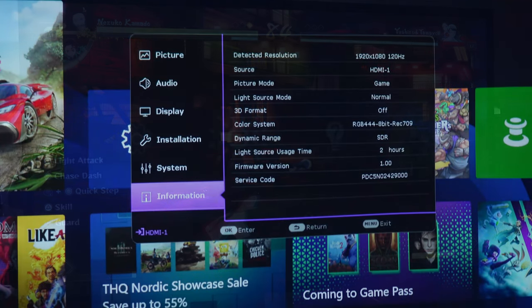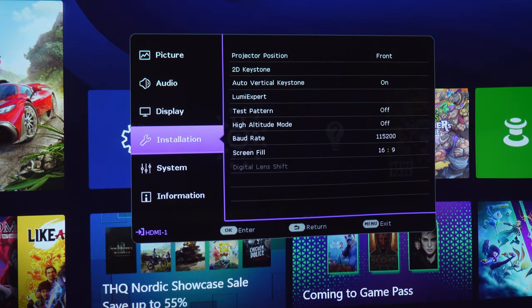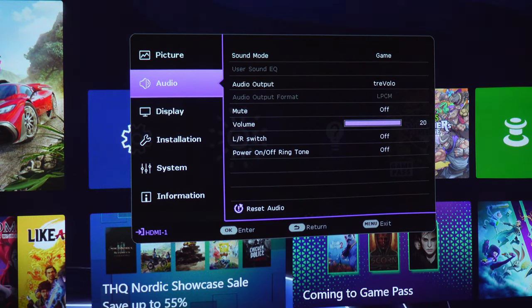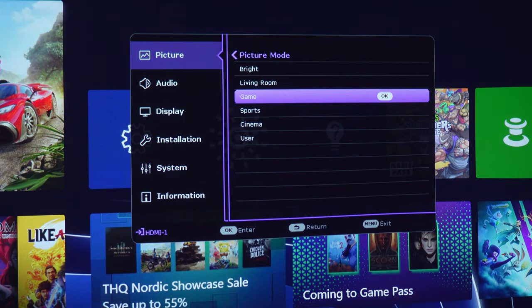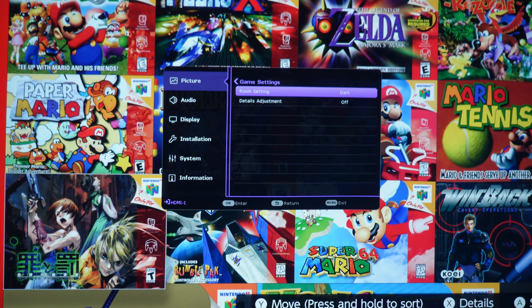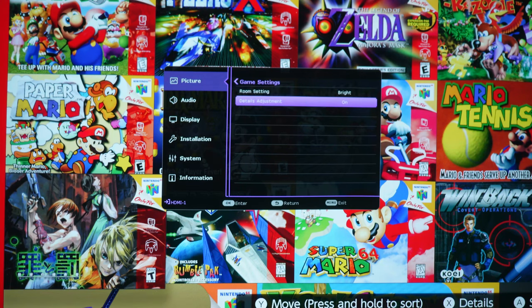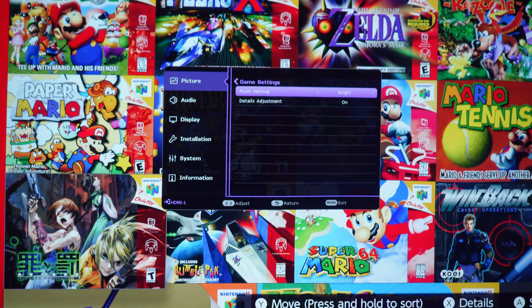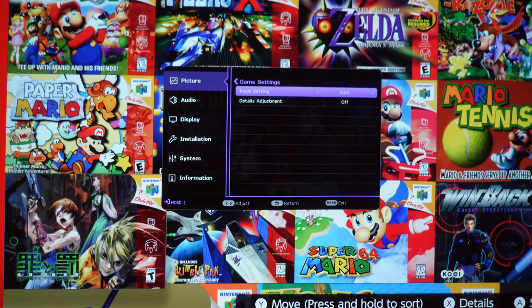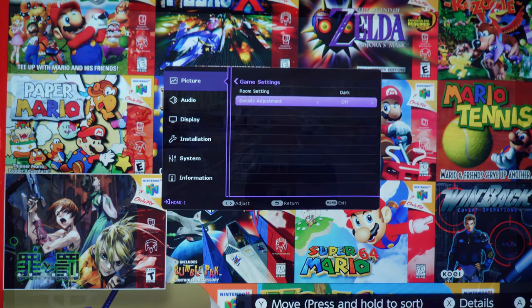This projector has a familiar user interface — if you've used other BenQ products, it's essentially the same as recent BenQ projectors, just with options specific to this model. It works well with all your typical options like projector placement, video, and audio settings. One setting I noticed in the game settings is called Room Setting — you can choose this mode while in game or HDR game modes, with options for darker or bright. Bright seems designed for rooms with incoming light, but I always found that Dark looked great even when light was present. There's also a detail adjustment to fine-tune brightness, contrast, and gamma.